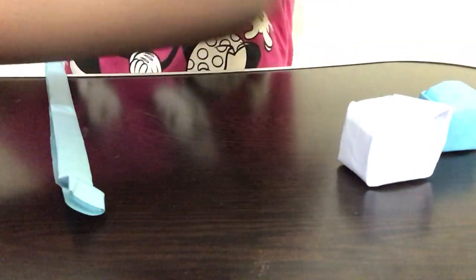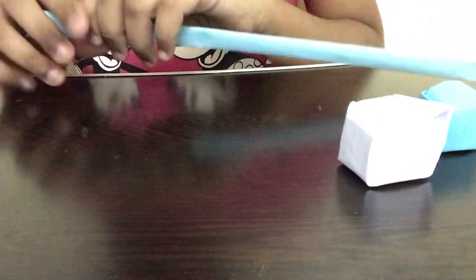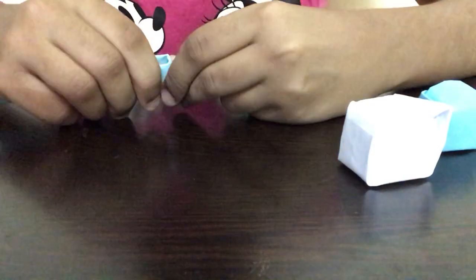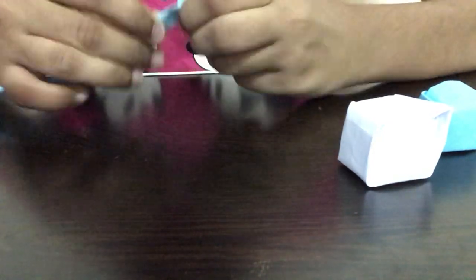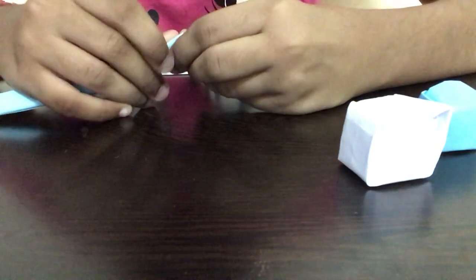You don't have to use glue if you have the correct size, but if it's not working you might need something to hold it. Please be careful while using scissors because small children can cut their fingers. I'm holding it and folding this paper at the corner slowly like this. Now I'm taking this part, folding it at the back, and folding it inside. I'm going step by step slowly.